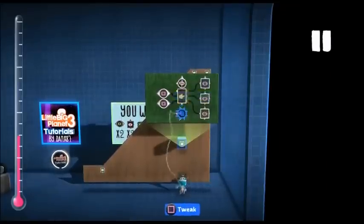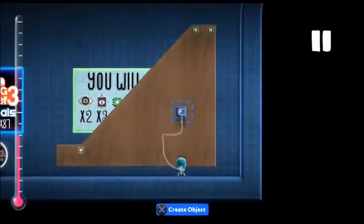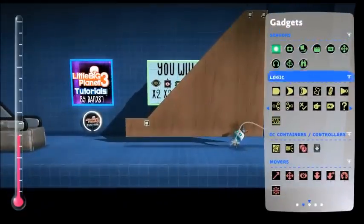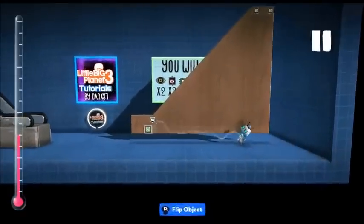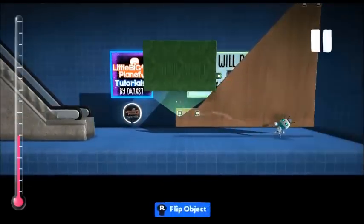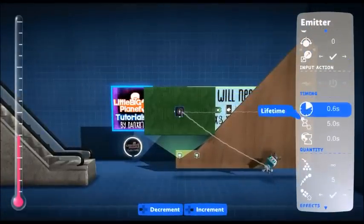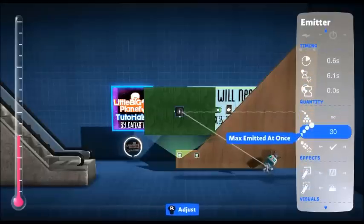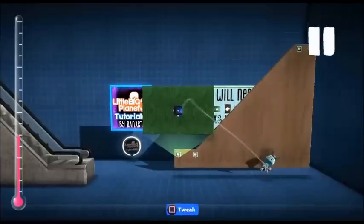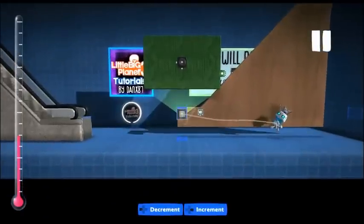We just need to copy that step into our goodies bag so we can emit it. Now it's time to put down another microchip right at the start of the escalator — in here we're going to need our emitter. This part does take some fiddling with all the different tweak settings. We're going to go with these settings for now, but they will likely need to be changed. We need to emit our step and make sure it's placed in the right part.